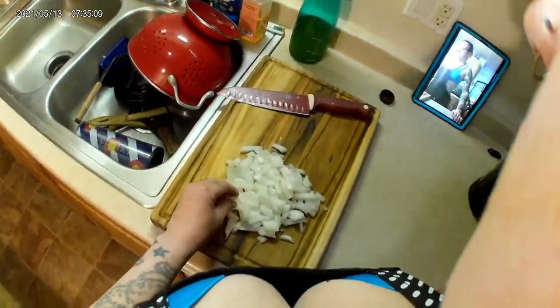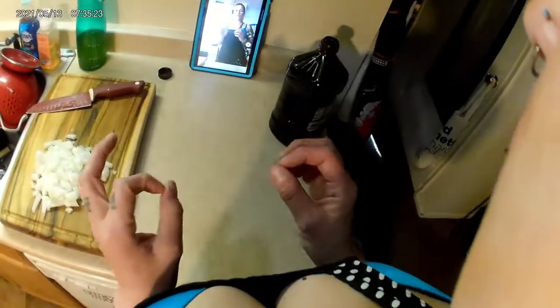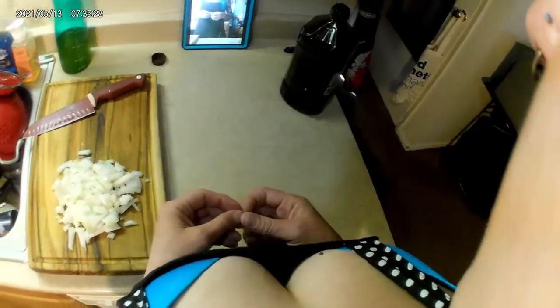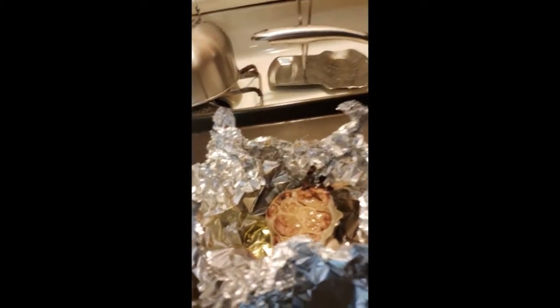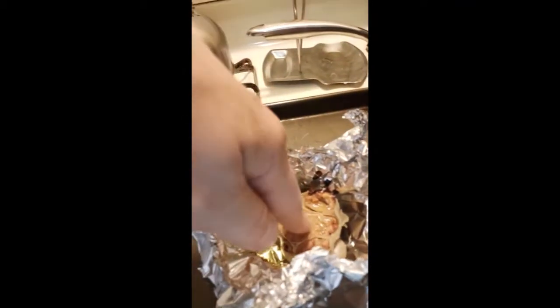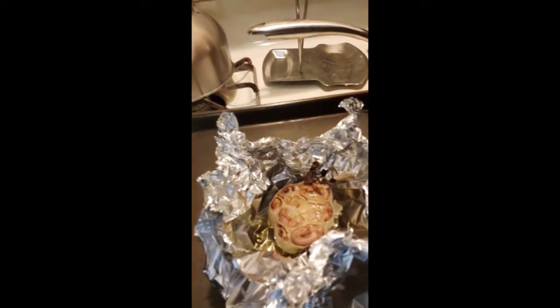That's basically how you roast garlic. All the cloves should be soft and you should be able to just squeeze them right out of their shells when it's done. That's what your garlic should look like — browned and soft in the center. That took me a whole hour to do.